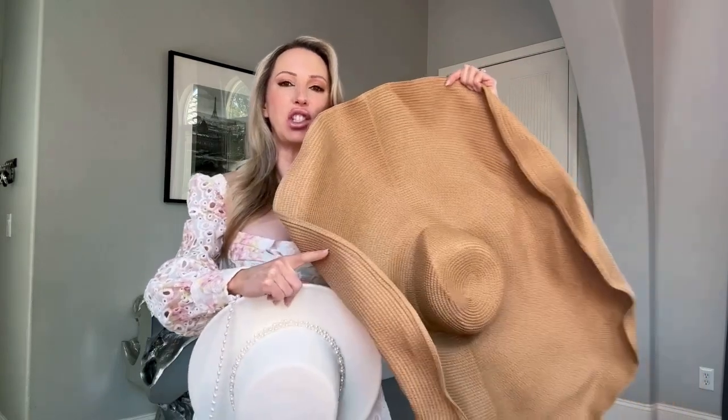Hi guys, welcome back to my channel. I have not done a summer hat haul for a long time, so I thought it would be fun to do a review try-on haul today. I haven't really bothered with my hair today because it's going to get messed up. I'm going to do everything from really giant oversized floppy straw sun hats that are foldable and packable to super cute structured styles.